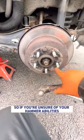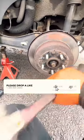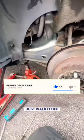Make sure you don't damage these threads at all, so if you're unsure of your abilities, put the nuts back on to stop them from getting damaged. After you've beaten the disc free, just walk them off.